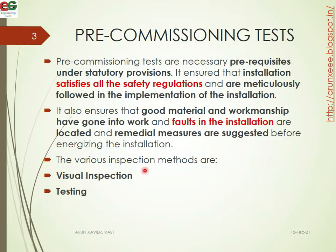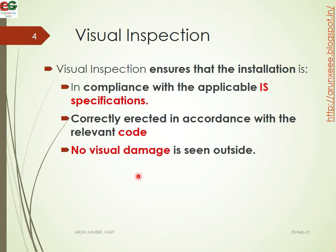Mainly there are two types: visual inspection and testing. For visual inspection, we are going to make sure that the installation is in compliance with the IS specifications. We will make sure that the appliance is correctly erected in accordance with the relevant code, and that no visual damage is seen outside — that is very important.